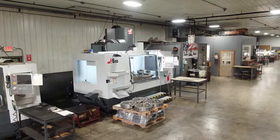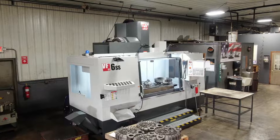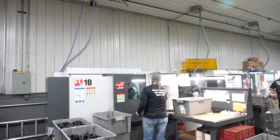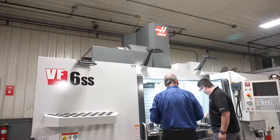I started this business back in 1997 from scratch. The Haas machine was an awesome value for me as my first machine, but it turned out to be more than just value. The quality of the machine, the service — that's why I'm still part of the Haas family. That's why I have 20 Haas machines sitting on this floor.